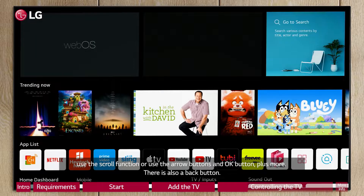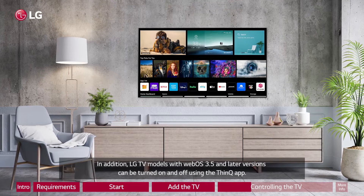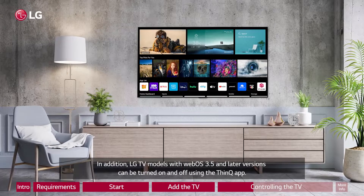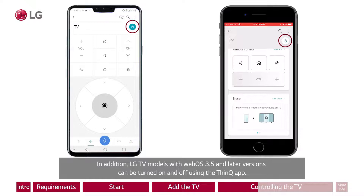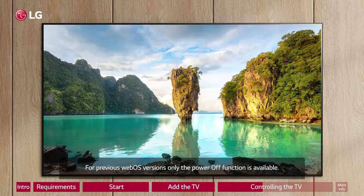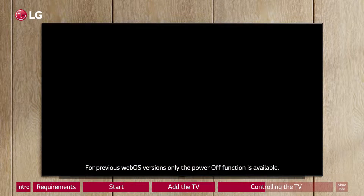There is also a back button. In addition, LG TV models with WebOS 3.5 and later versions can be turned on and off using the ThinQ app. For previous WebOS versions, only the power off function is available.